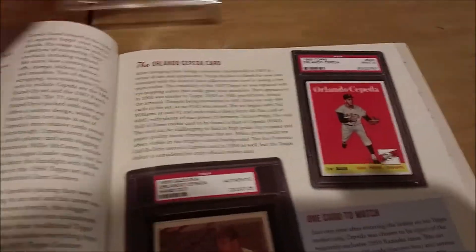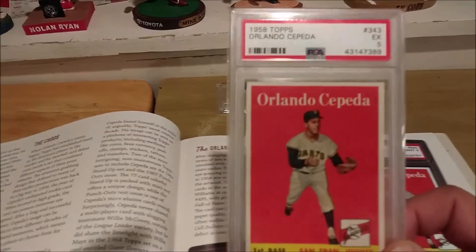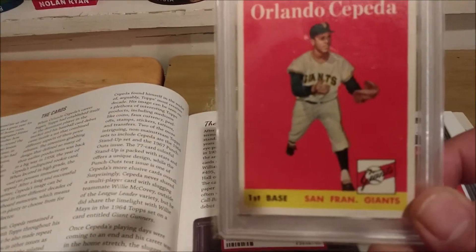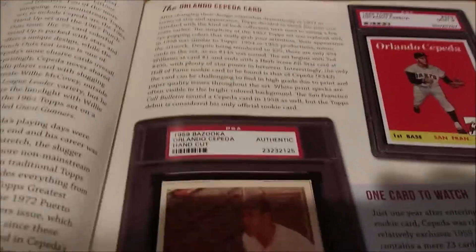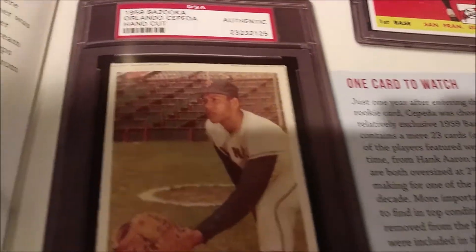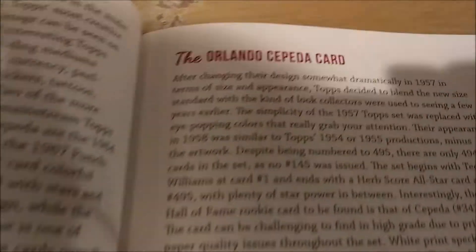I'm going to open to the page where the Cepeda is, and once again here's the Cepeda card that I have. This card is very tough to find centered and there usually are white specks on the red background that prevent the card from getting a higher grade. The card to get in this book is the '58 Topps rookie; the card to watch is the '59 Bazooka hand cut — a nice card.